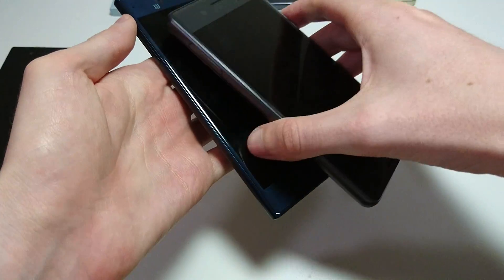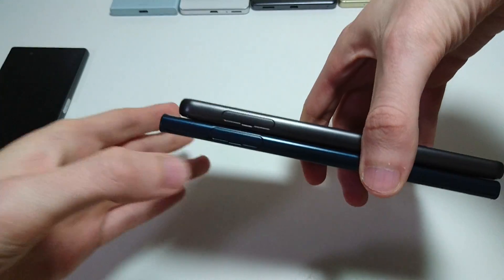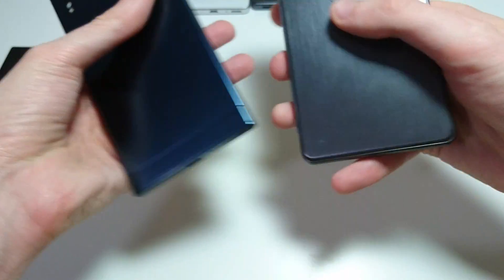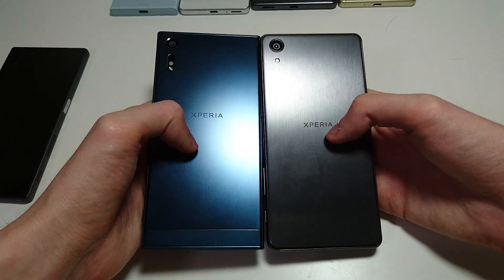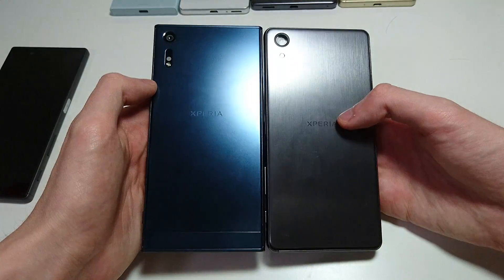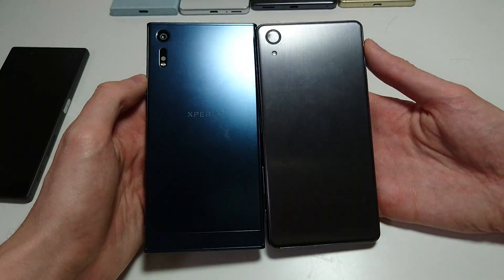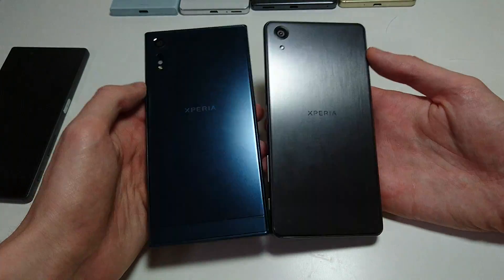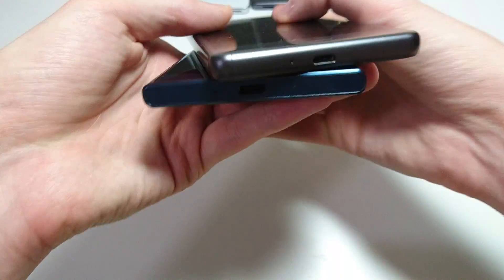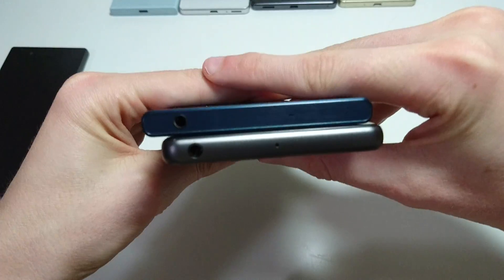The screen size on the XZ is also 0.2 inches larger, so let's see how that looks next to each other. You can tell the XZ is a little bit taller, but again it has a bigger screen as well. Very nice material on the back on both, but personally I think the XZ design I like more — just more style to it, more complete. And again, at the bottom and the top you can see it — very nice design.